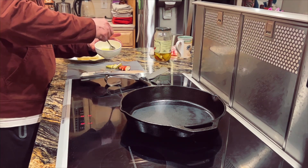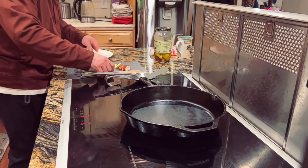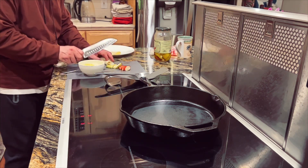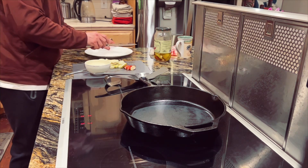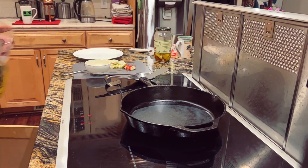Here we go. When you're making an omelette, just go rustic — you don't have to make it fancy. Then you need a little bit of oil.